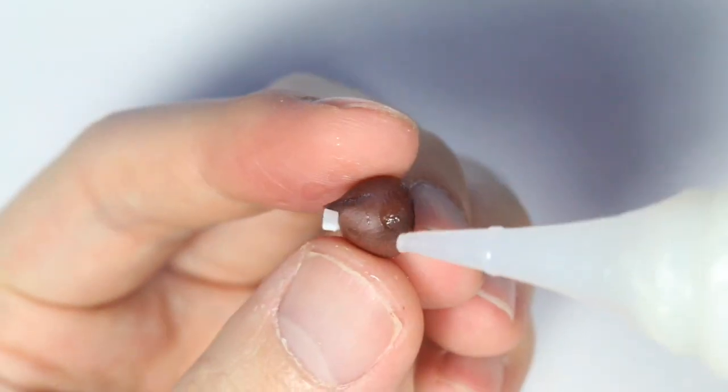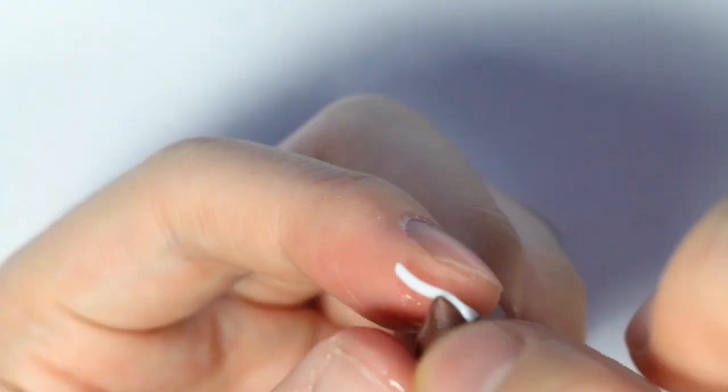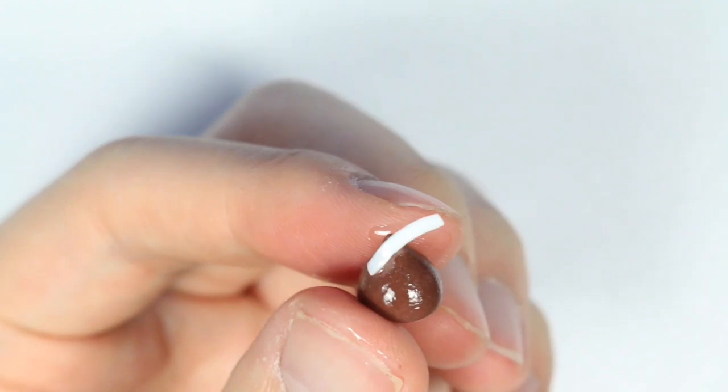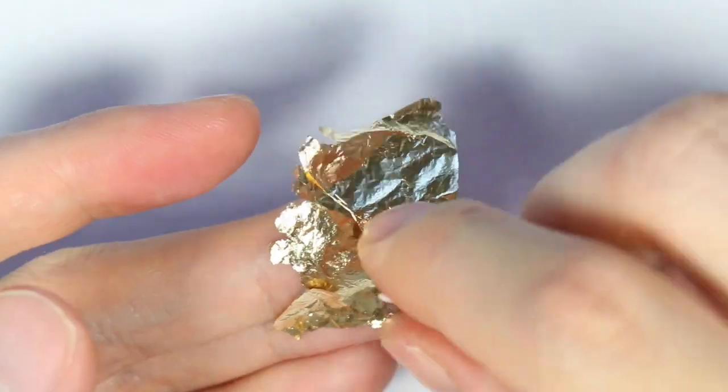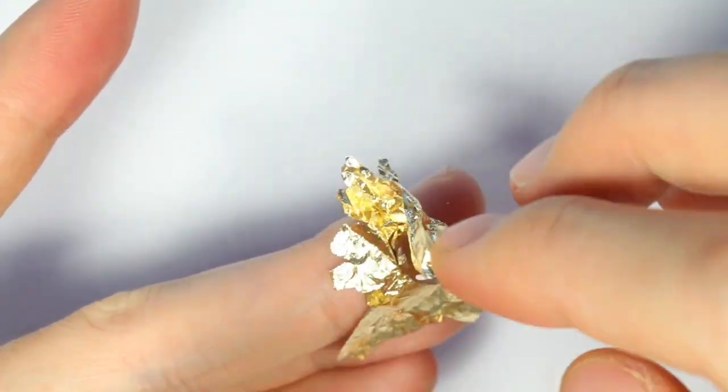Next, I'm adding some TLS all over the Hershey kiss body, and gently I'm putting some gold leaf foil onto the kiss, making sure it covers the entire chocolate part.